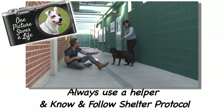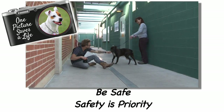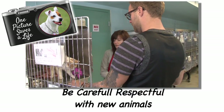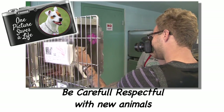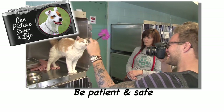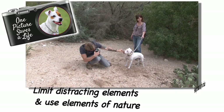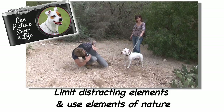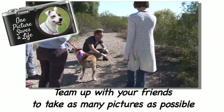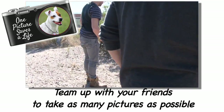To recap: always use a helper and make sure you know and follow shelter protocol. Remember to be safe — safety is priority. Be careful and be respectful when approaching new pets for the first time. You might want to go down and give this dog or cat a hug, but remember they don't know you yet, so take your time, be patient, and be safe. Always shoot in the shade. Limit distracting elements and use elements of nature if they're available. Team up, invite your friends, and develop a system to photograph as many pets as possible. Remember, one picture saves a life.